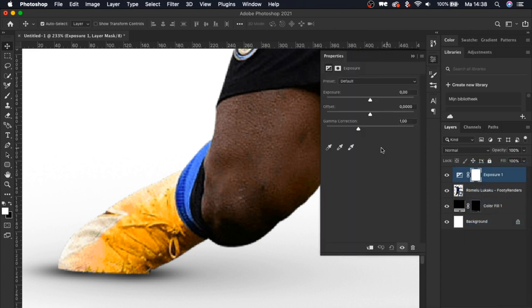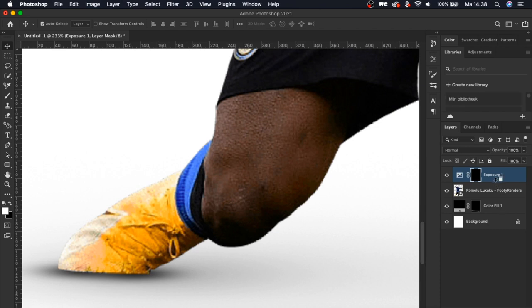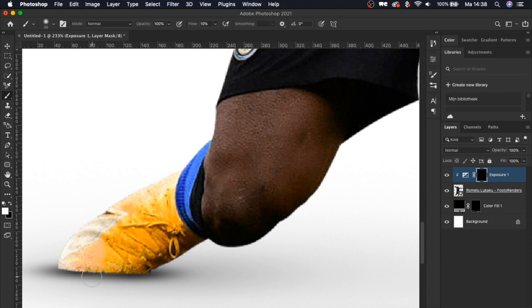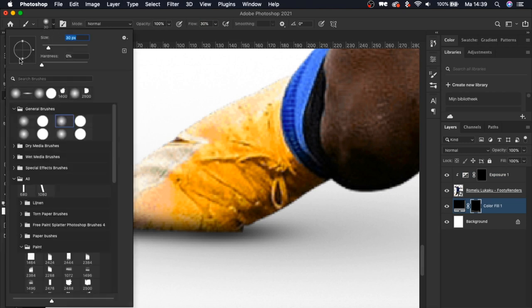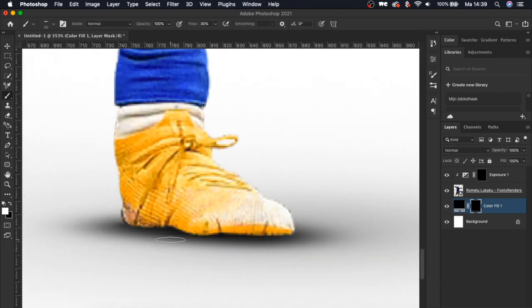We're going to use an exposure layer for that — bump down the exposure to almost near black, turn it around, and clip it to the layer below by holding the Alt button. Now paint a little bit back with the brush tool. These are the general brushes in Photoshop — you don't have to download any specific brush. I use a flow of around 10%, but you can bump it up to 30% to speed up your process. We'll select the previous brush and make a little shadow at his foot as well.